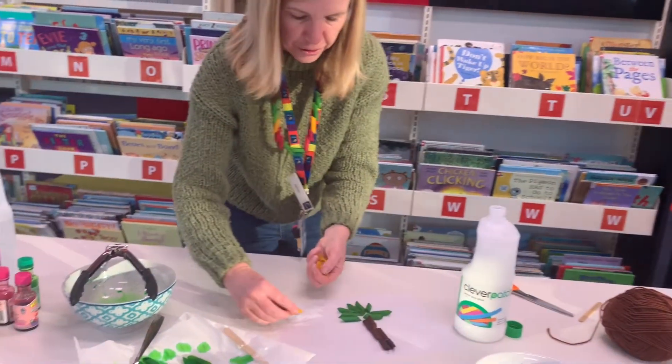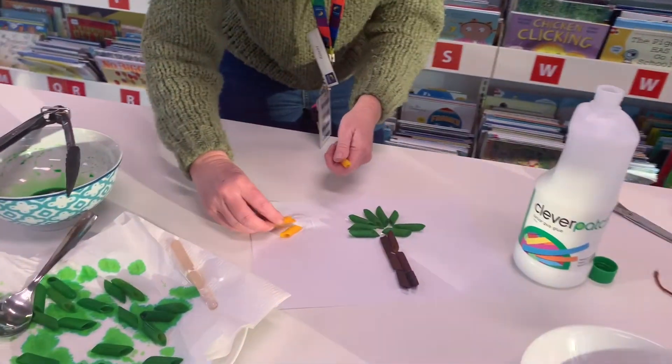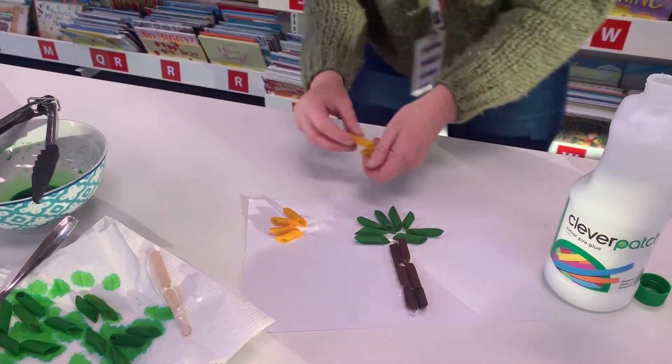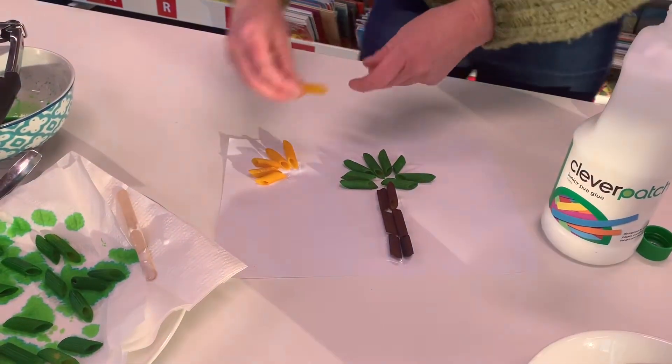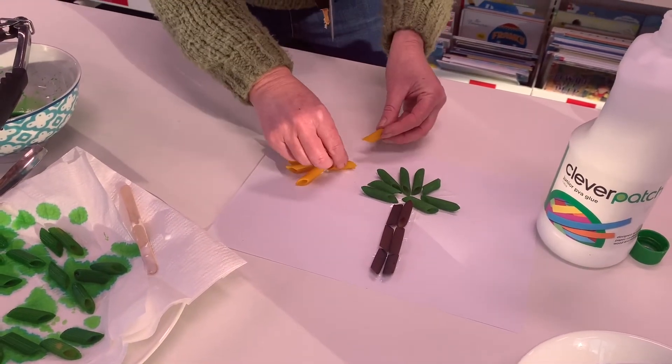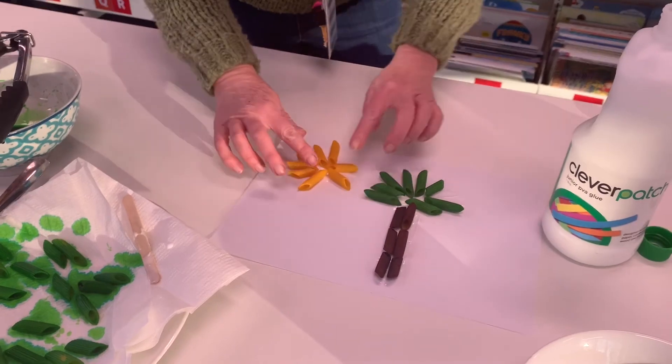You could use your imagination and do anything you like. Since you've got lots of time at home now, it's good to come up with different craft activities that you might not normally have time to do. There you go!